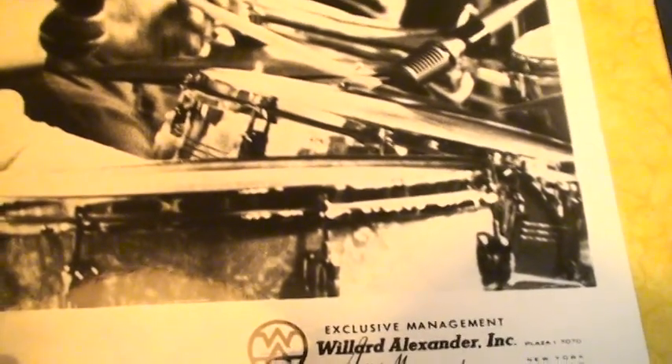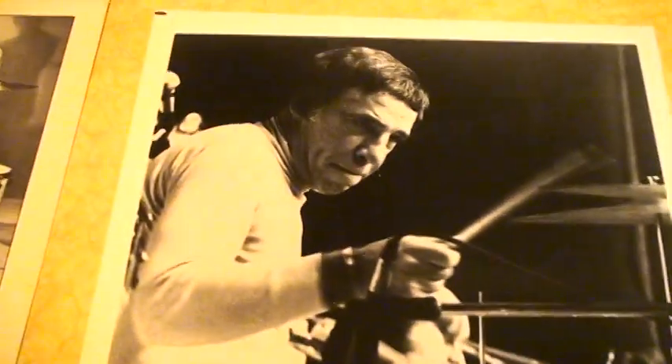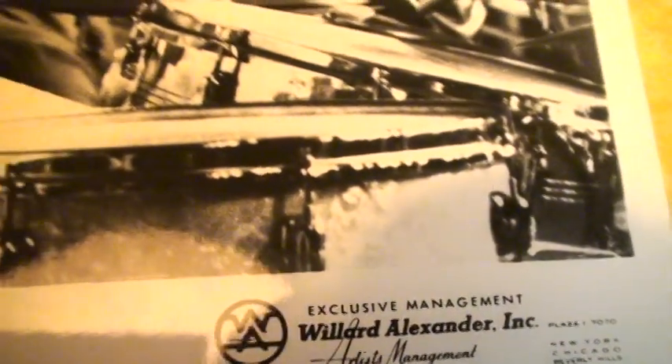Now Buddy used to play that snare drum once in a while — very rarely. But he actually — there's a picture of him playing it. There you can see the famous three lines from the Gene Krupa snare drum. And let me show you this picture right here that I took of Buddy — he was using that same snare drum that night. Gene Krupa Sound King — this was at the Holiday Inn in Hartford, Connecticut.